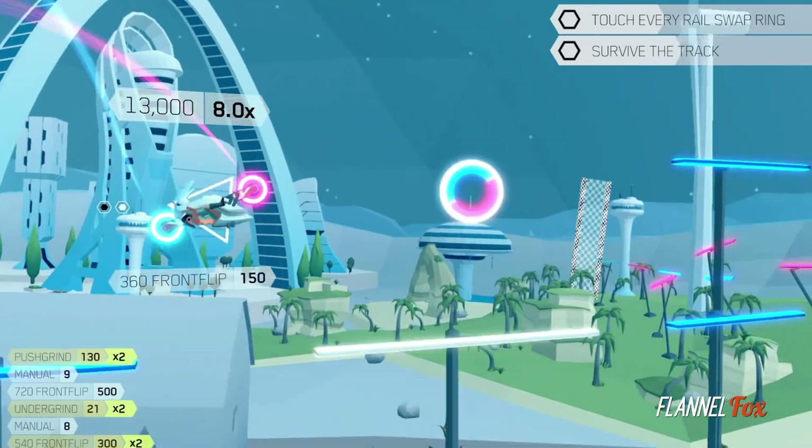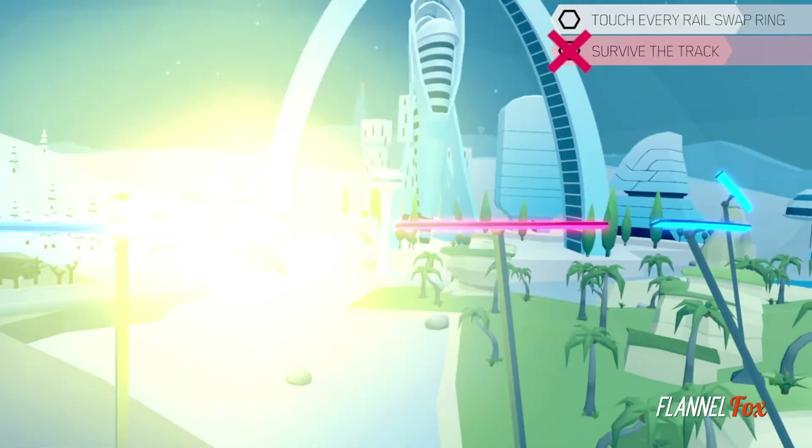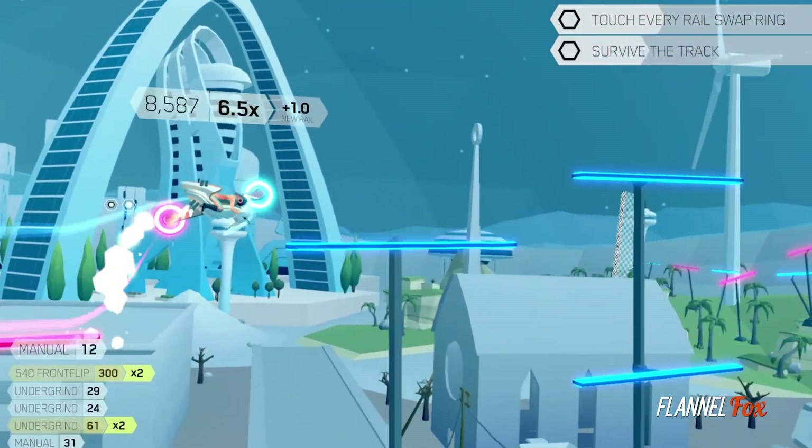Mechanically, that's about it, but the simple gameplay is incredibly addicting once it gets its hooks in you. It's surprising just how intuitive controlling the bike feels considering how unique the mechanics are.